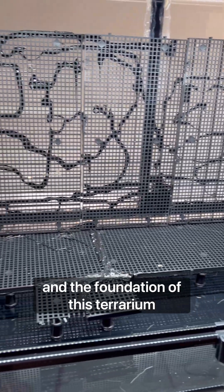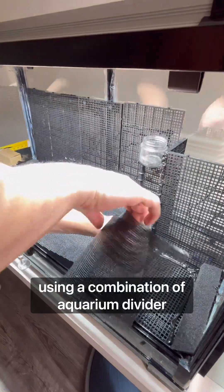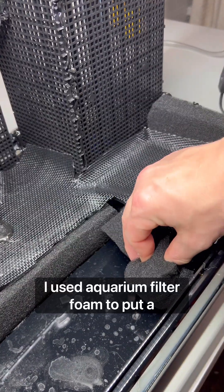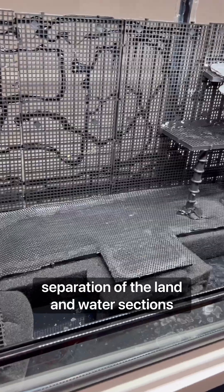I built the backdrop and the foundation of this terrarium using a combination of aquarium divider grid, filter foam, as well as some window screen to divide the substrate. I used aquarium filter foam to create a separation between the land and water sections.